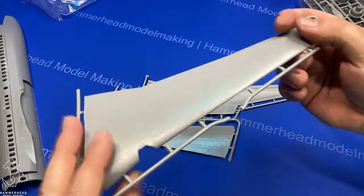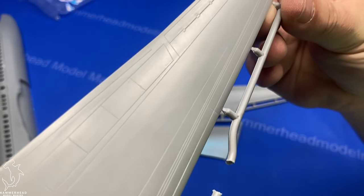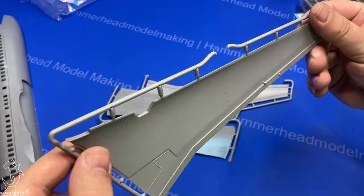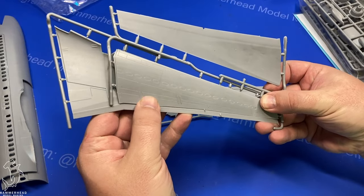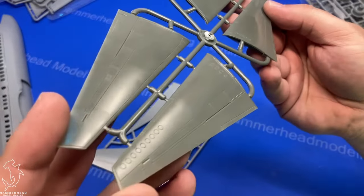The wings have very nice panel lines that are just about the right size for the scale. They look very nice. You do get a full-length upper half of the wings, and then the underside comes in two parts — the outer portion and the inner portion. I do like that the seam line is on the flaps and not the trailing edge.